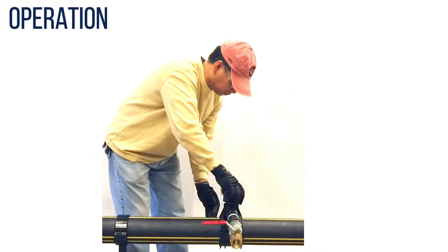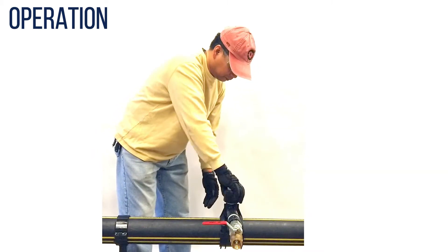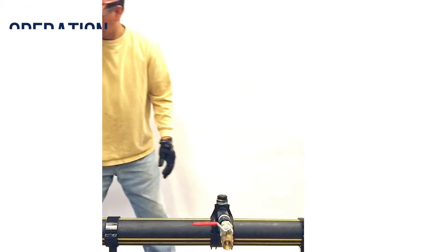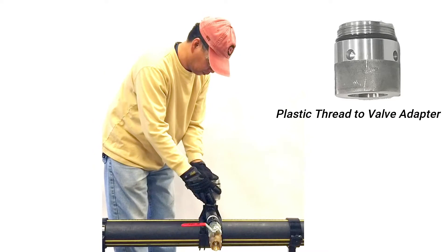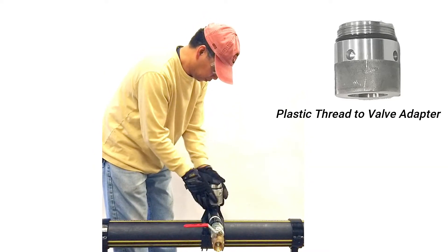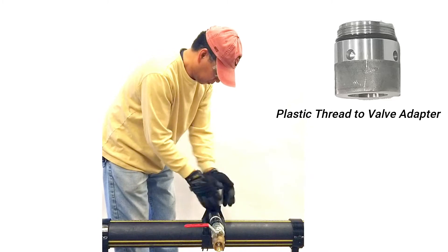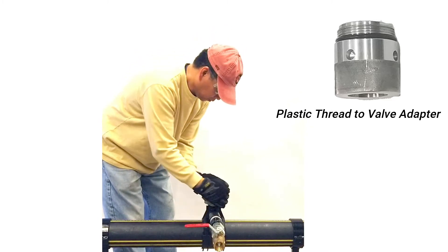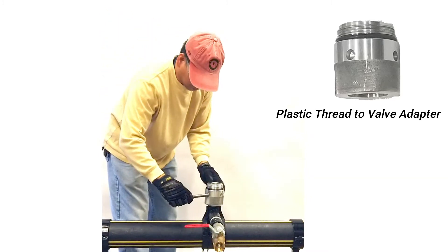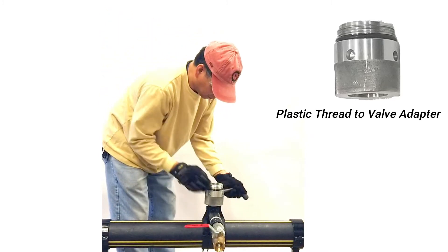First, remove the cap. Tighten on the plastic thread-to-valve adapter. Take care not to damage the plastic threads. Use the bar wrench to further tighten the adapter without over-tightening.